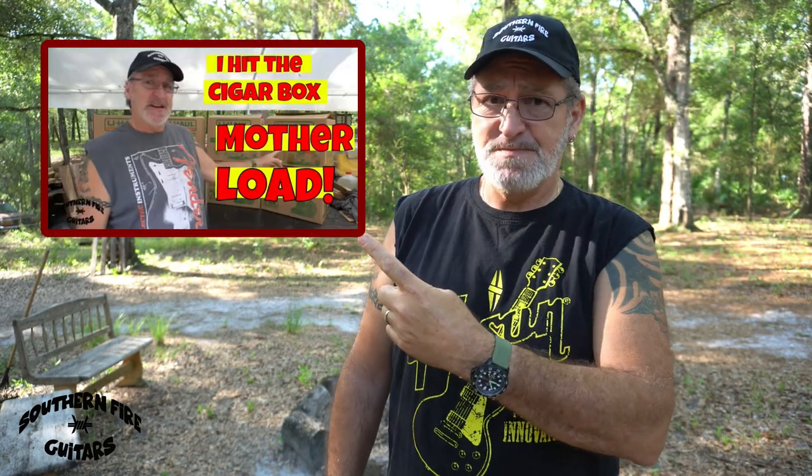In one of my recent videos entitled 'I Hit the Cigar Box Motherlode,' I showed eight U-Haul boxes full of cigar boxes that I was able to acquire. Now, since then, I was able to acquire a few more boxes. And knowing how hard it is to find these awesome cigar boxes, I thought I would share them with the cigar box guitar building community and offer some of them on my website.